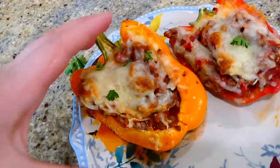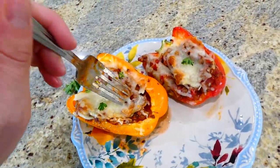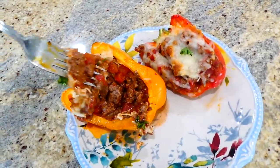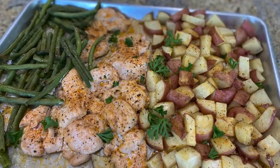Here are my beautiful bell peppers, ready to enjoy at dinner time. As I mentioned, if you have a super busy week, these bell peppers are perfect to meal prep for lunches or dinners. Now we're making this loaded cajun chicken potato and green bean dish.